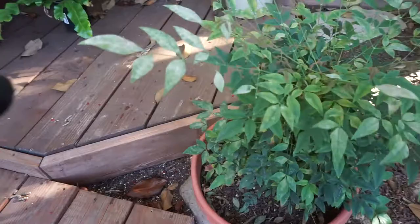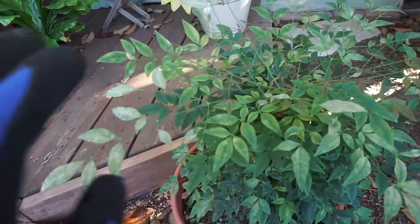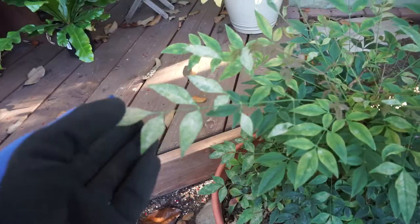Welcome back everybody. Today I'm going to talk about leaf problems, and more specifically this white powder that I know a lot of people will probably get on their leaves. It's not specific to a certain type of plant. I've noticed you can get it on this heavenly bamboo — super common for it to happen on this. You can get it on roses. I just know that you can get this white mildew on almost anything.